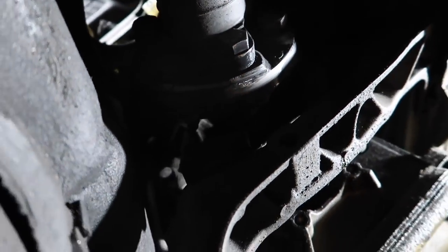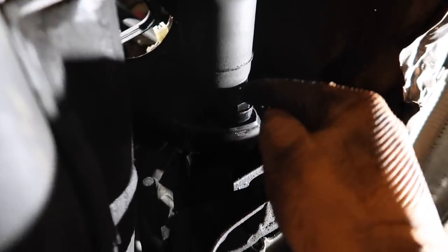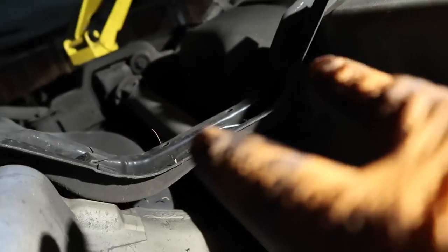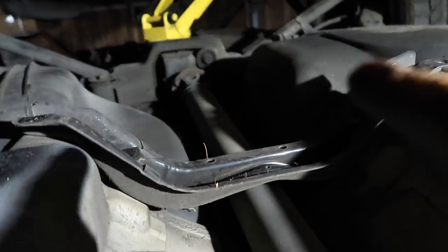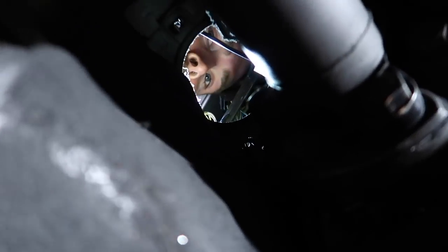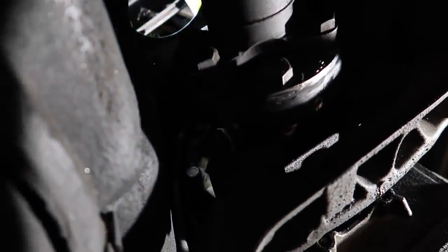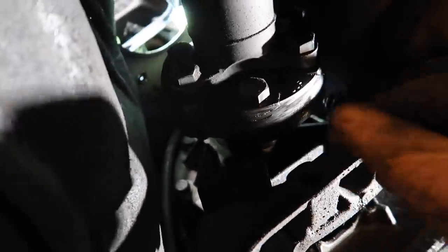We're getting a lot done. At this point I need to remove all the bolts right here — it's called like the flex joint. We need to remove all those bolts, plus two bolts over here and two bolts that hold that, and then I believe there's four bolts in the rear. It looks like we can actually turn it and remove all the bolts — there's only six of them. Wish me luck.